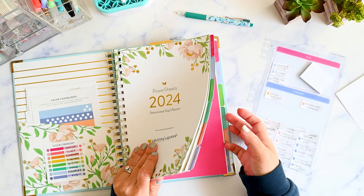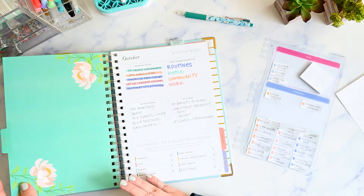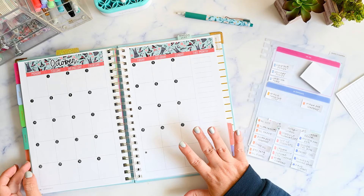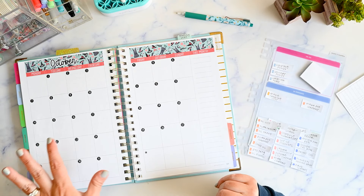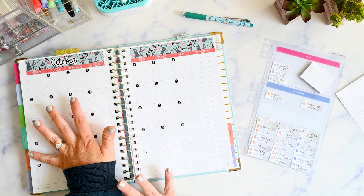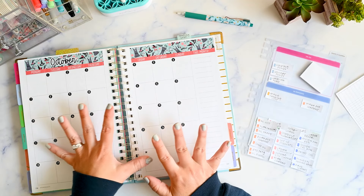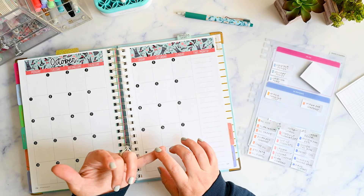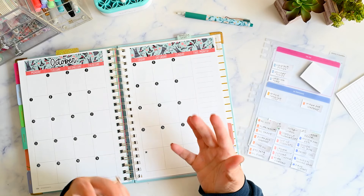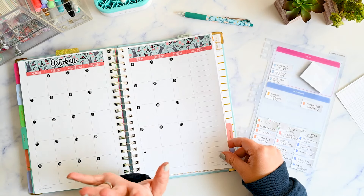Let's go to October, because this is the current month. I didn't do anything here. I've talked about in previous videos where I was using this kind of like as a memory spread, because I already have another planner and so I don't really want to have monthly plans in two places.